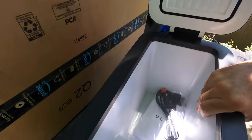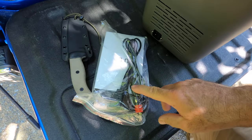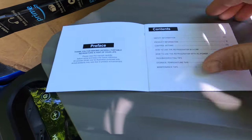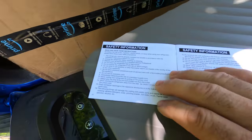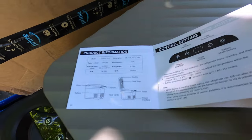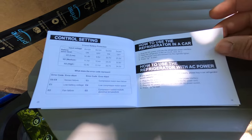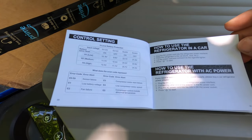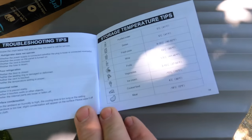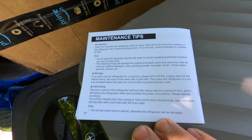Looks well insulated, and it's got the 12-volt adapter. First things first, we've got our user's manual for the portable refrigerator — your table of contents, safety information, product information, control settings, more control settings, how to use the refrigerator in the car, how to use with AC power, troubleshooting tips, and storage temperature tips. You can pause anywhere along here if you wanted to read any of this, and on the back are maintenance tips.